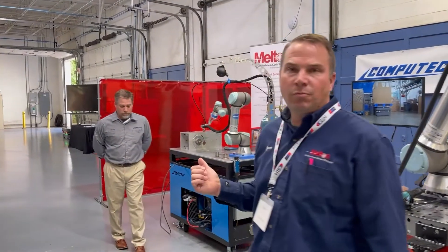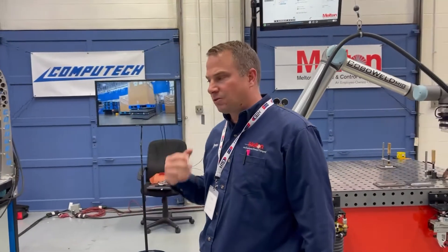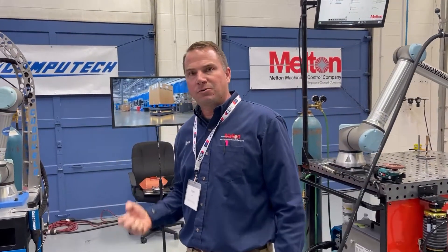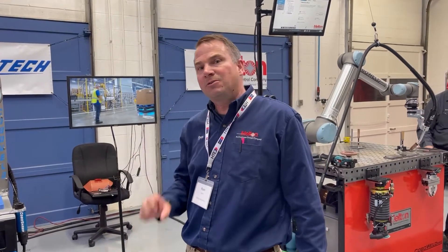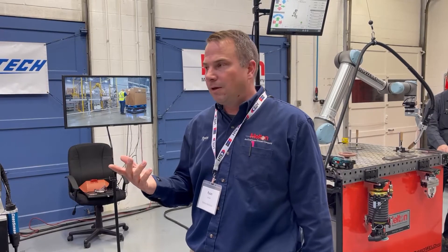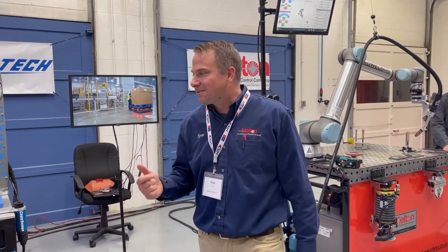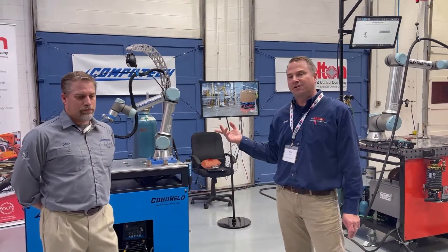Thanks Bob. Next we're going to introduce Steve Pilgrim with the Cobo Weld TIG system. Similar to the MIG system, we also wrote the software cap that connects the welding power source to the cobot. Not too many people out there do TIG with a cobot — we're one of the few, if not the only ones in the United States. We're offering cold wire feed as well as showing additional capability with external axis integration.